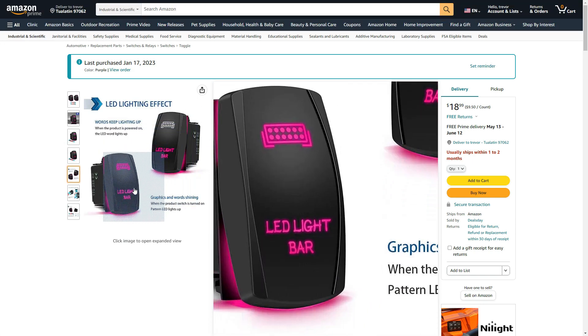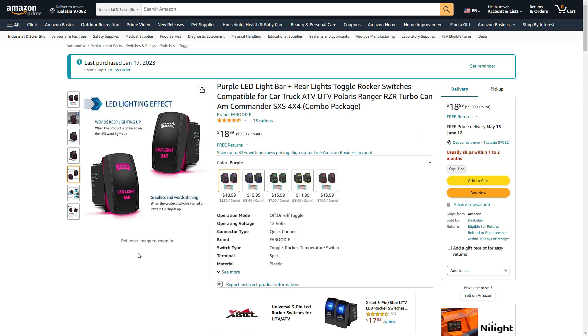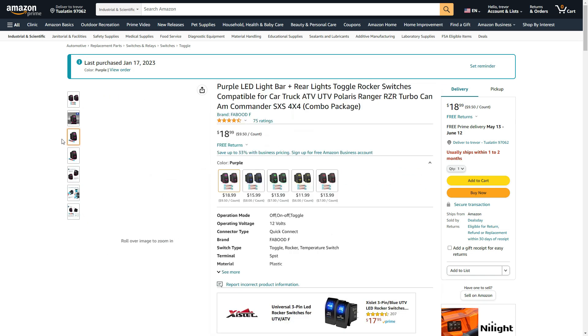I also bought some toggle lights — one of these I'll use in the back to turn on and off the power sockets in the trailer for charging and for powering the cooler as well.